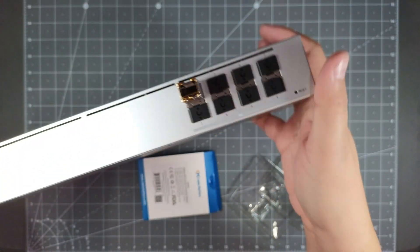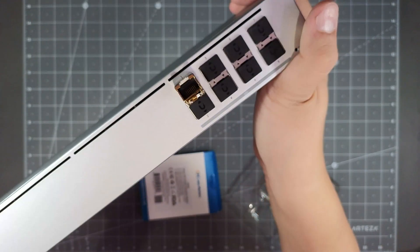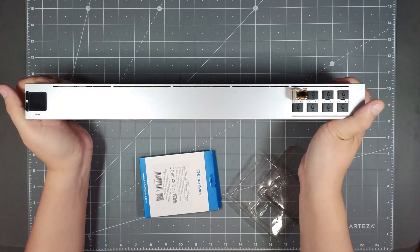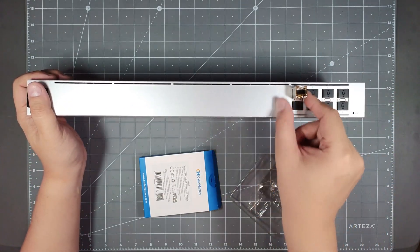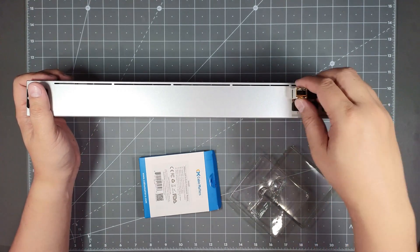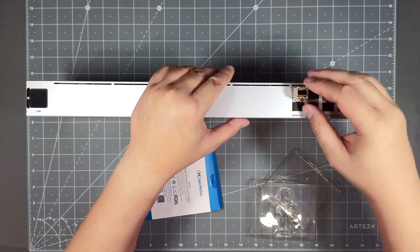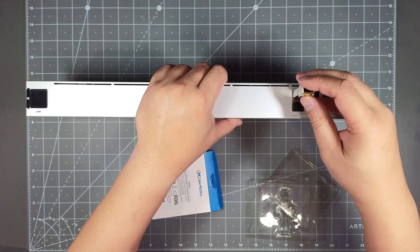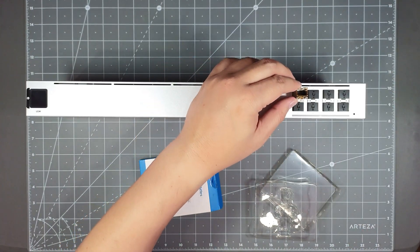Depending on your use case, you could get an RJ45 module or a fiber one. That's what's cool about SFP — you can swap these out and change them. If you decided to go fiber later and want to run a fiber line to another switch, you can pull it out and switch it to an optical fiber SFP module. Once it's in, it's pretty much tight, and there's a locking mechanism — if you want to pull it out, you put that down and pull it out.